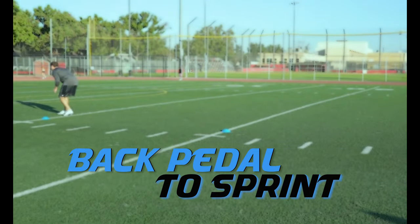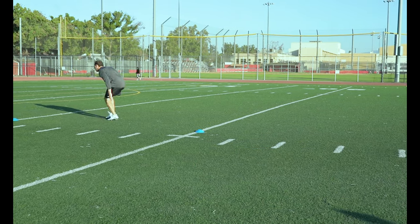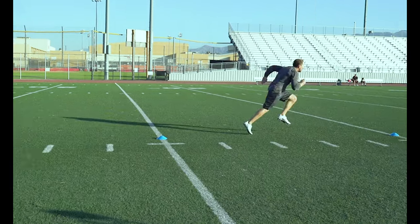Backpedal to Sprint. Transitioning from a backpedal into a sprint is the most difficult speed transition.